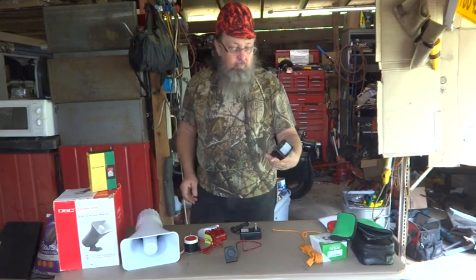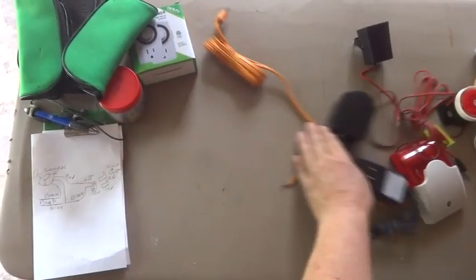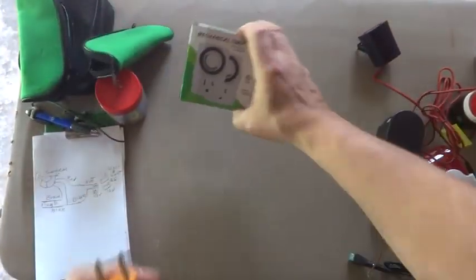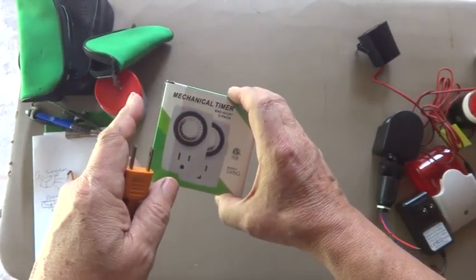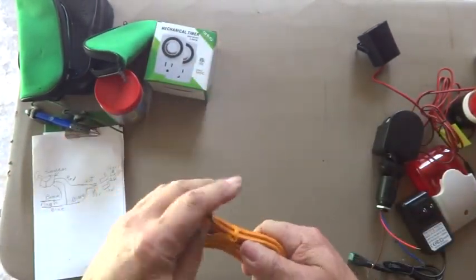So I'm going to bring you over to the table. The first thing we do is start off with the cord, and the cord could be plugged into a timer if you want this to go off at a certain time or be powered up at a certain time.